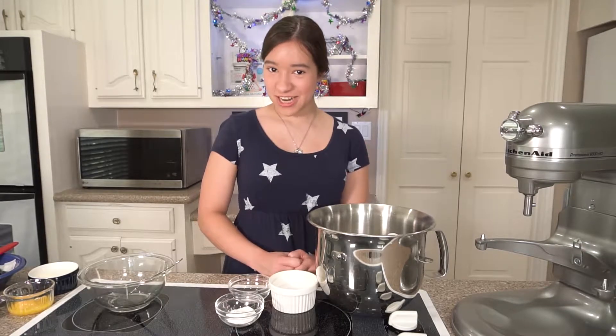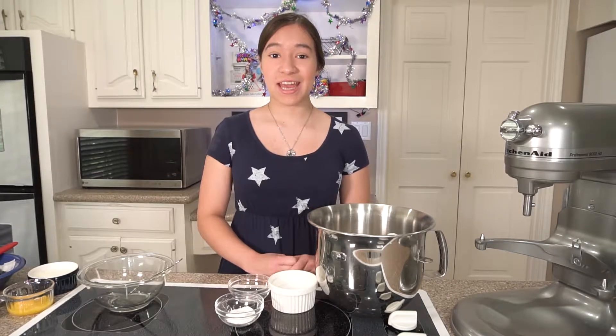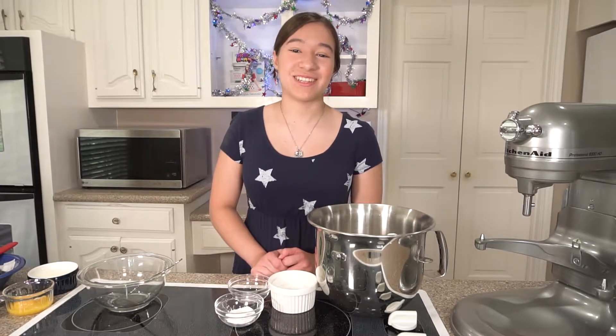Hey guys, it's Haley. Welcome back to my channel and happy 4th of July. Today we are going to be making strawberry and blueberry star-shaped scones. I'm really excited to make these, so let's get started.